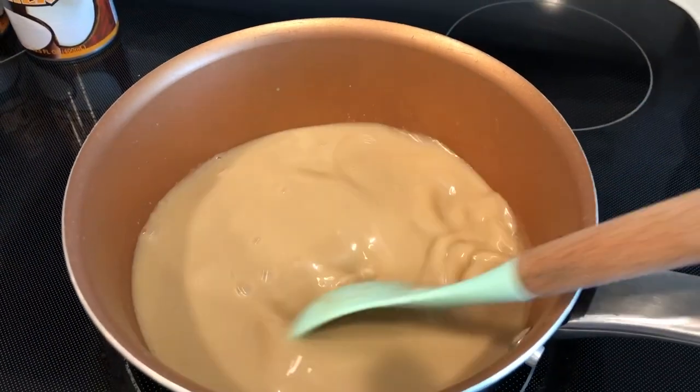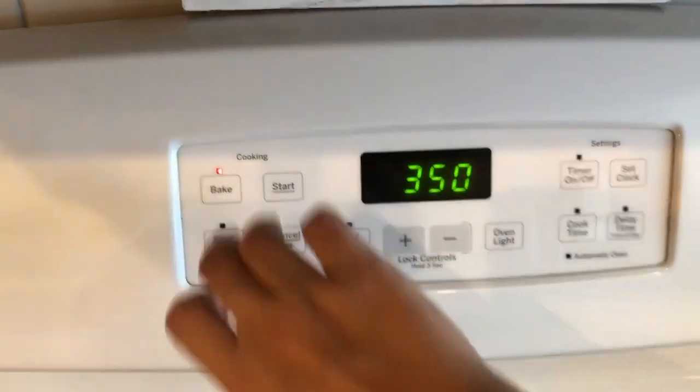While this is heating up, go ahead and preheat your oven to 350 degrees.